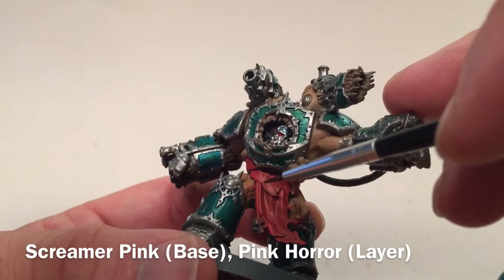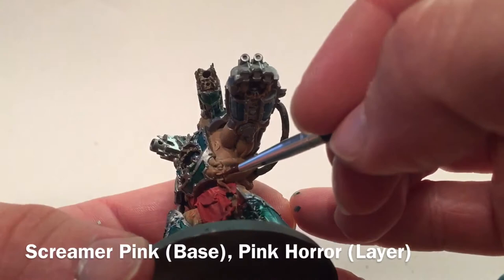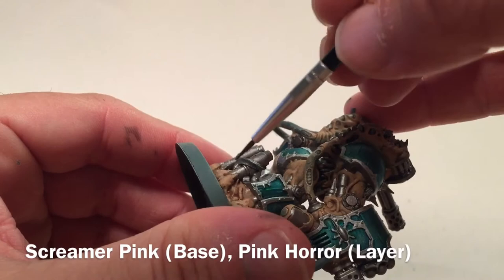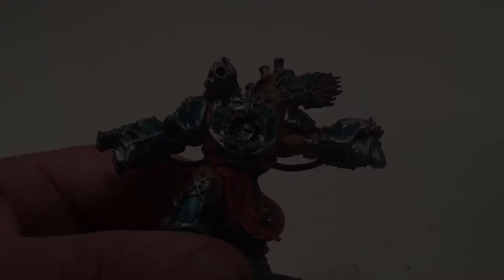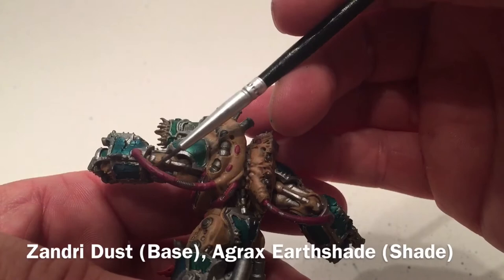The loincloth is finished with the base coat and dry edge highlights standing out pretty nicely. We're going to do the same thing for every little tentacle - there's one right here, and on the other model there are a couple that run around the back. For those tentacles and cables, we're going to put a little bit of Screamer Pink with an edge highlight of Pink Horror. Now that tubing and wiring is finished, we've done the wires highlighted with lighter pink and then metallics just where the wire comes through.